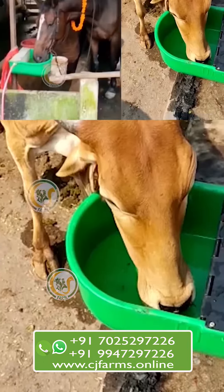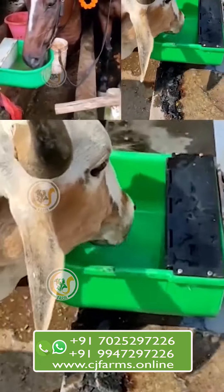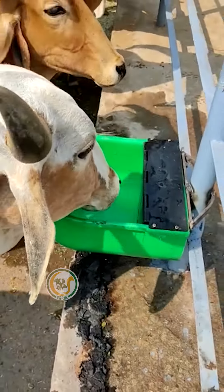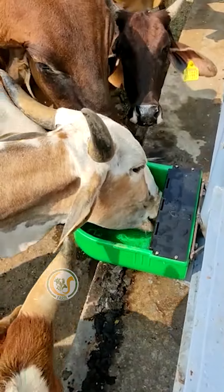The Water Ball has a float valve that controls the water level. When the water level drops, the valve opens, allowing fresh water to enter and refill the ball.